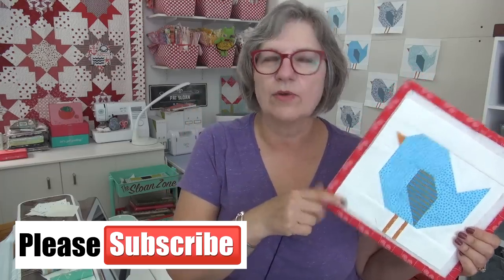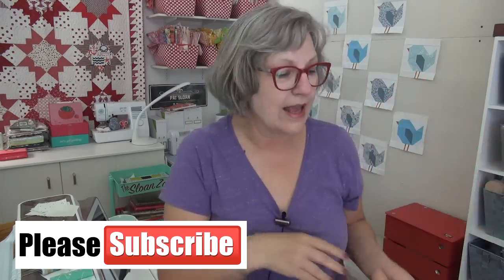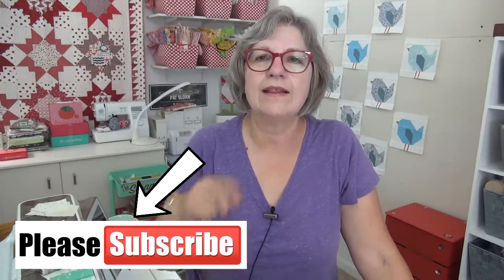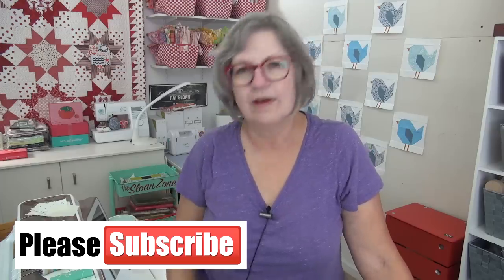Now get ready to sew your little bluebird of happiness — the Hello Birdie — or you might be doing red birds or other colorful birds. I can't wait to see them. Remember we'll do Hello Birdie next Tuesday because Monday is 4th of July, a holiday in the United States, and then the following week we'll start Nature Walk, which is my panel quilt. I love you, thank you for being here in the Sloan Zone — I will see you online.